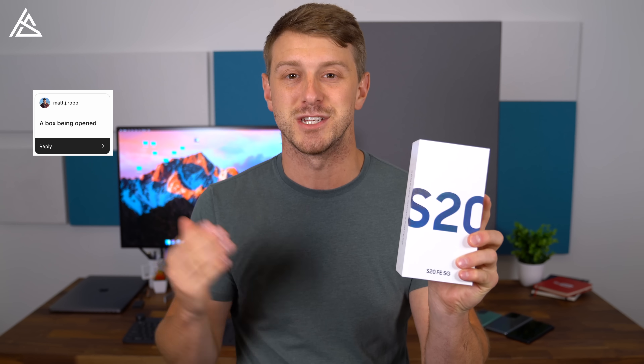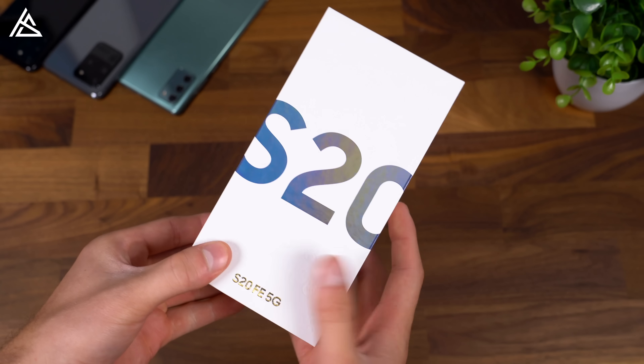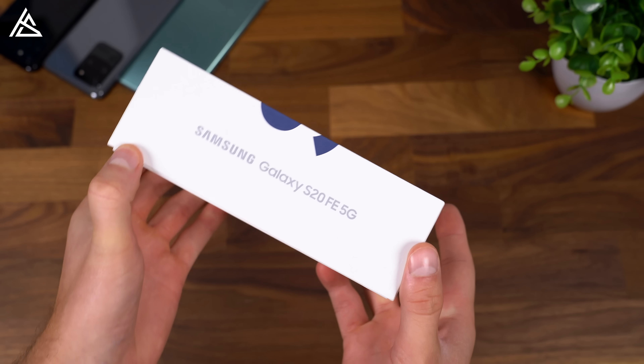The FE actually stands for Fan Edition, so it looks like they're appealing to fans of the Samsung brand. The FE changes a couple things from the S20 lineup, like having a flat display as opposed to curved sides. I'll actually throw it up against some of the S20 devices and even the Note 20 as well. A big selling point of the FE edition is to get those Galaxy S20 features at a lower price point.